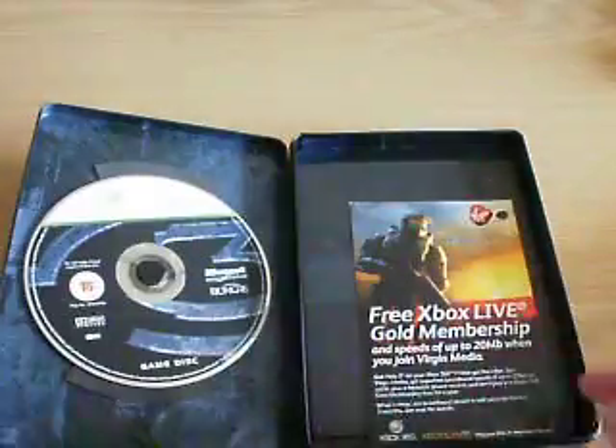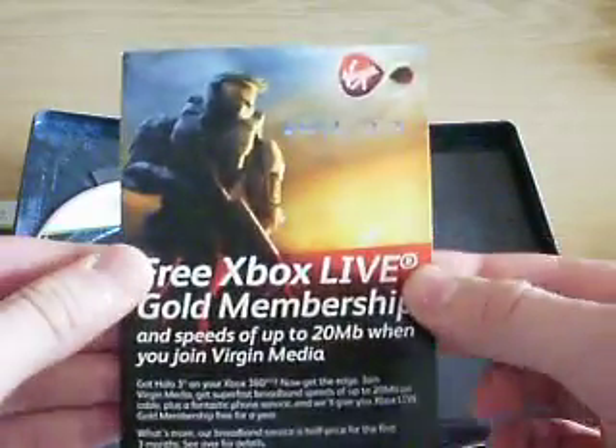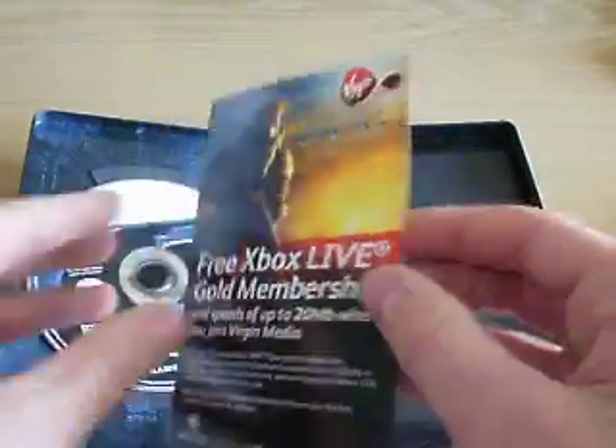It's got a manual with a different cover, but it's all the same thing — really cool. Mine came with this Virgin Media spam, but it's got Halo 3 on it so I kept it.